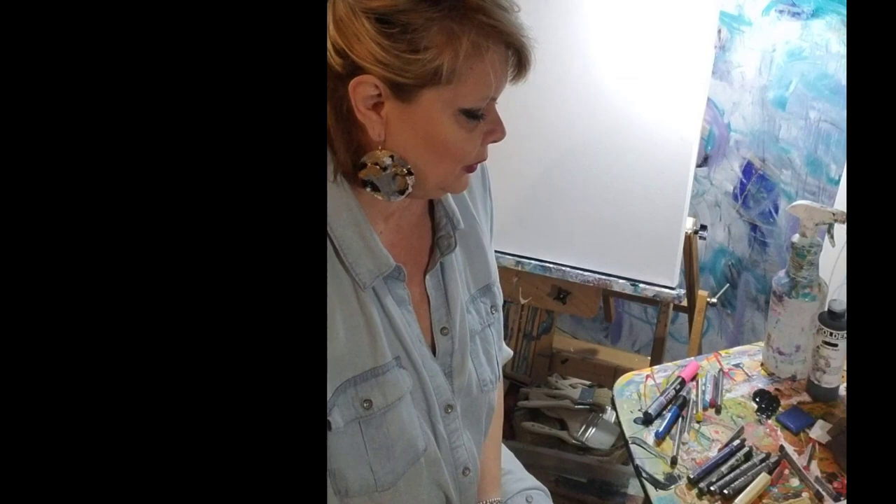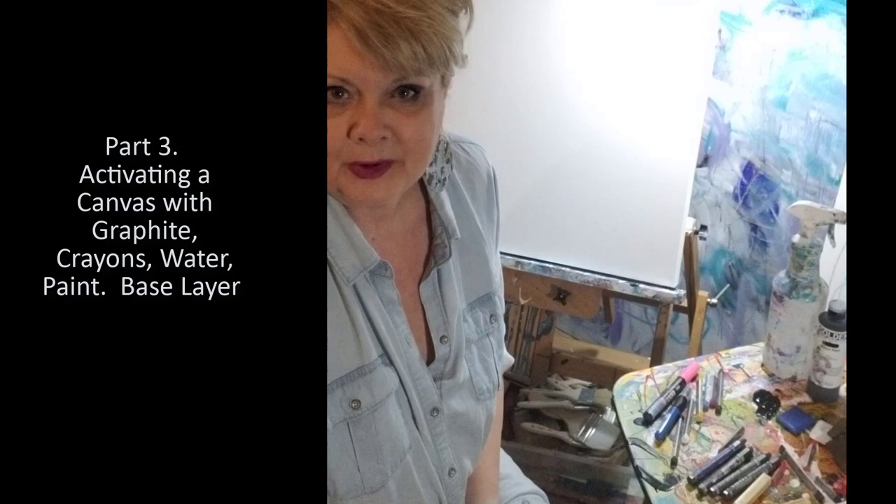Hi, this is Cheryl here, and I wanted to continue with a little mini-series of activating your canvas for abstract art. There are more than five — there are a lot of different ways that artists will get their painting started, but I have found these five have really given me the inspiration to keep going.